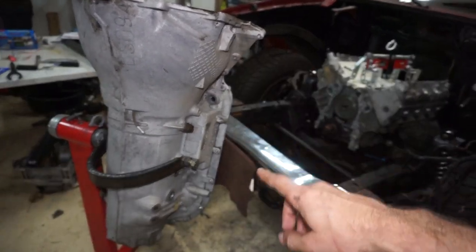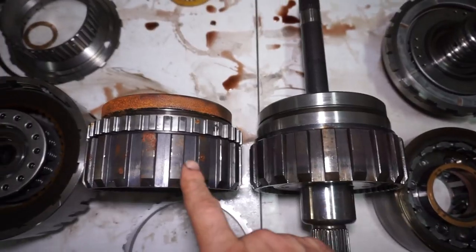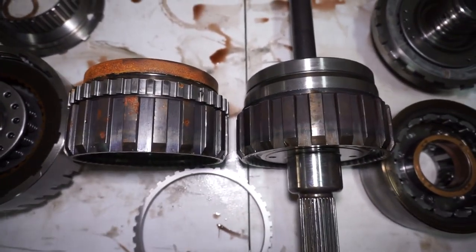I got the transmission case up on the stand that's going to be going in the truck. This is actually a four-wheel drive unit that's going to be converted into two-wheel drive, and the two-wheel drives have the speed sensor ring on the rear section, so what I need to do is add this ring.